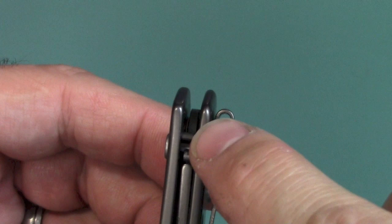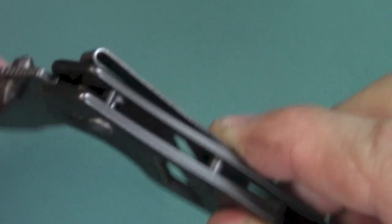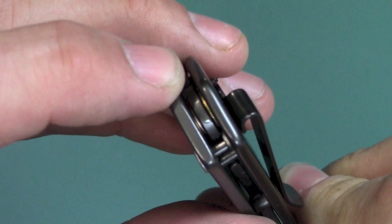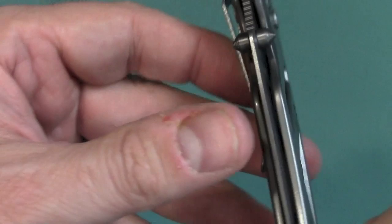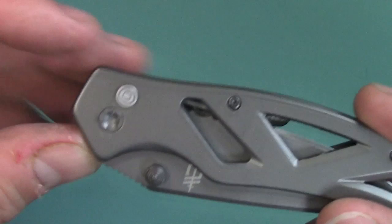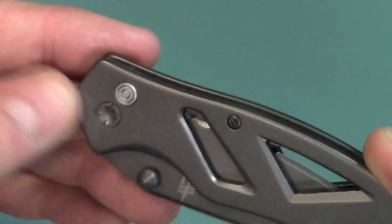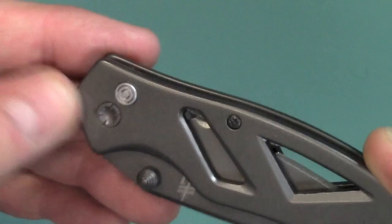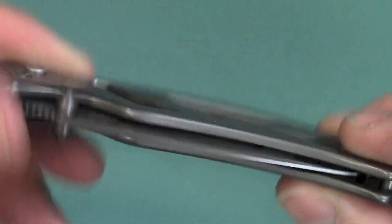One thing I noticed is the very, very small stop pin — that's probably about the smallest stop pin I've ever seen. Going ahead and opening this up so you can see that. Inside I noticed that there are some bronze phosphorous washers, which is uncharacteristic — I was expecting nylon washers. There are some very nice thumb studs on both sides, which would be ambidextrous. There's also a strange pivot screw — I don't know what that is, but it's definitely something you see on a cheap Chinese knife. The clip is held on by two Torx screws, and I don't know if that Torx screw acts as a pivot screw or not. Either way, I don't like it.